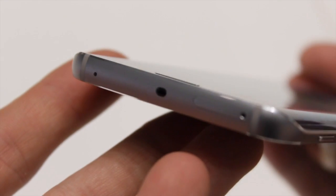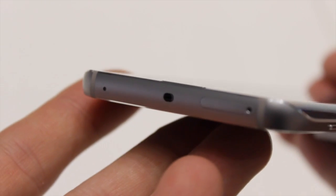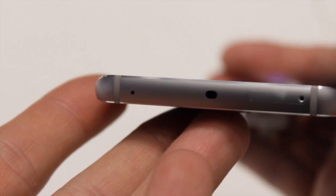This smartphone is almost entirely made of glass — the front and the back are both protected by Gorilla Glass 4. But as I always say: glass is glass, so be aware of that.